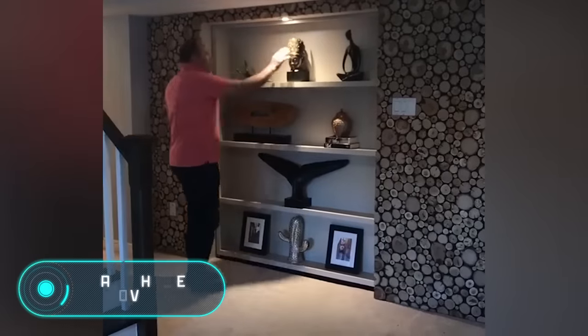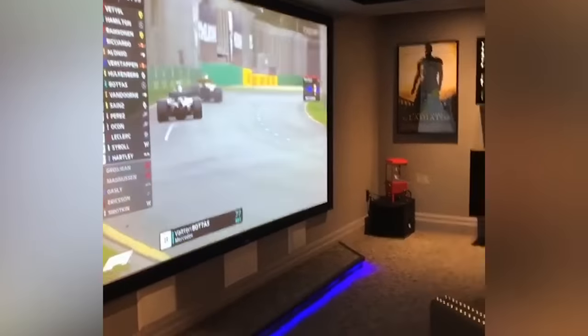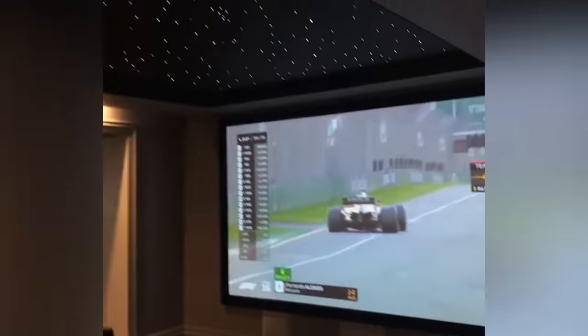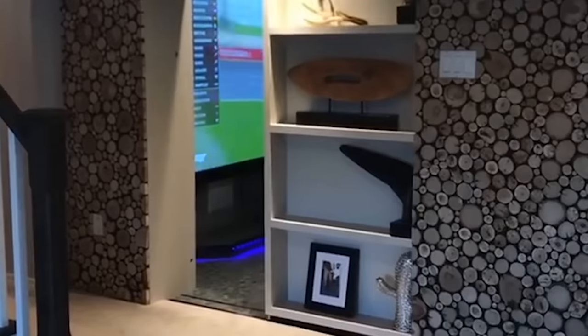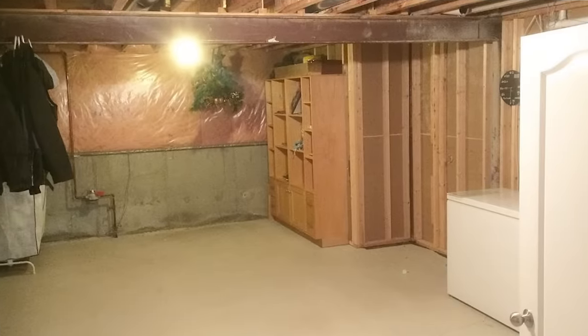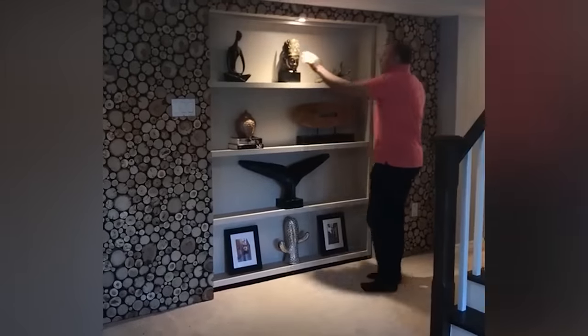Not only books can become a lever to open a secret door. On this shelf, for example, the opening mechanism is connected to a sculpture which must be pressed. Behind the wide secret passage there's a whole TV room. Pay attention to the design of the door — the shelf doesn't swing as in previous cases; instead, the piece of furniture slides aside and hides in the wall so as not to take up too much space. This means the passage can be placed even in the narrowest of corridors. The project was developed and implemented by the American company APA Home Renovations.